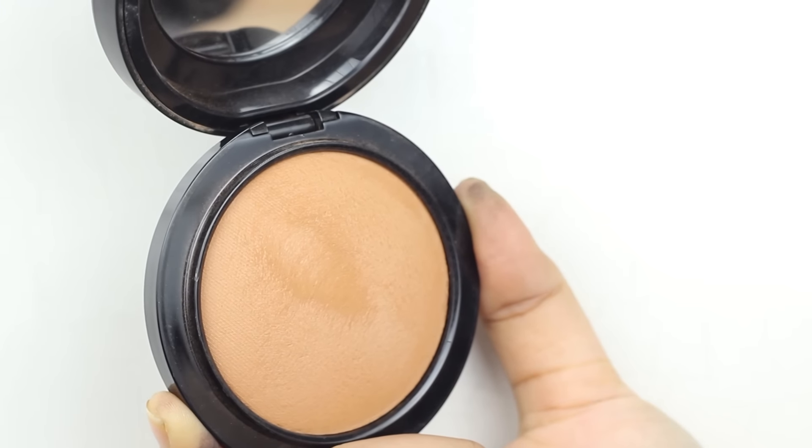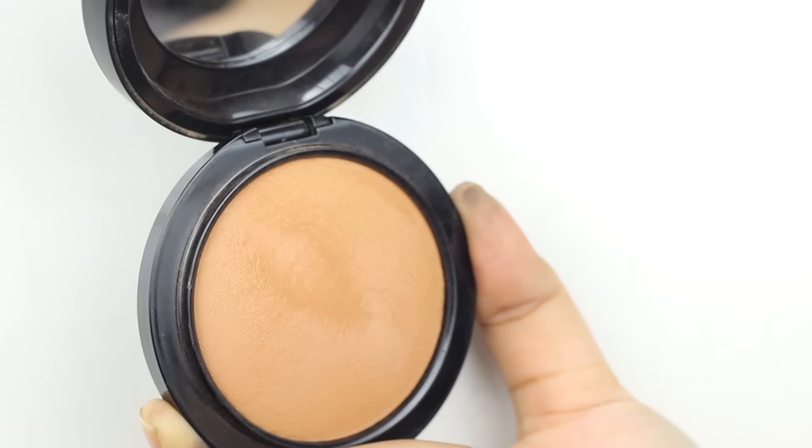I'm going to go ahead and bronze my skin. For that, today I'm using the MAC Give Me Sun Bronzer. It's one of my favourite bronzers ever — it's so warm toned and gives you that beautiful sun-kissed glow.